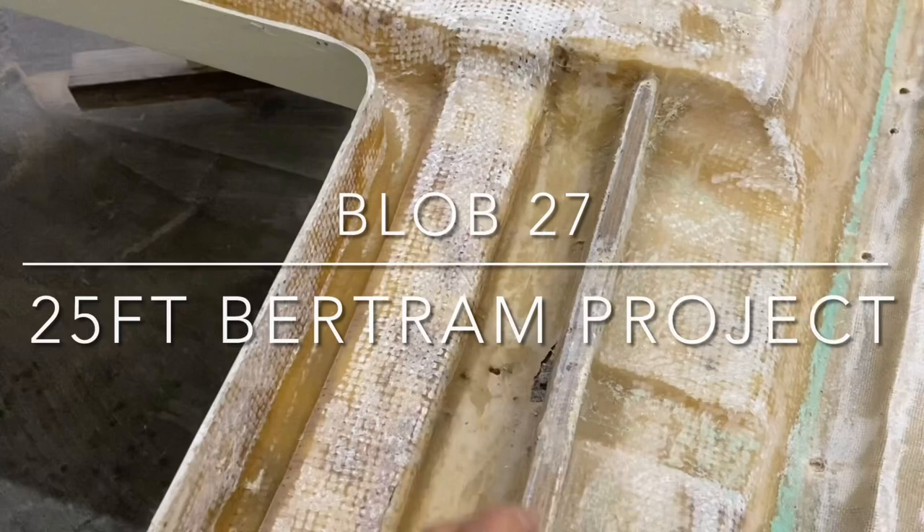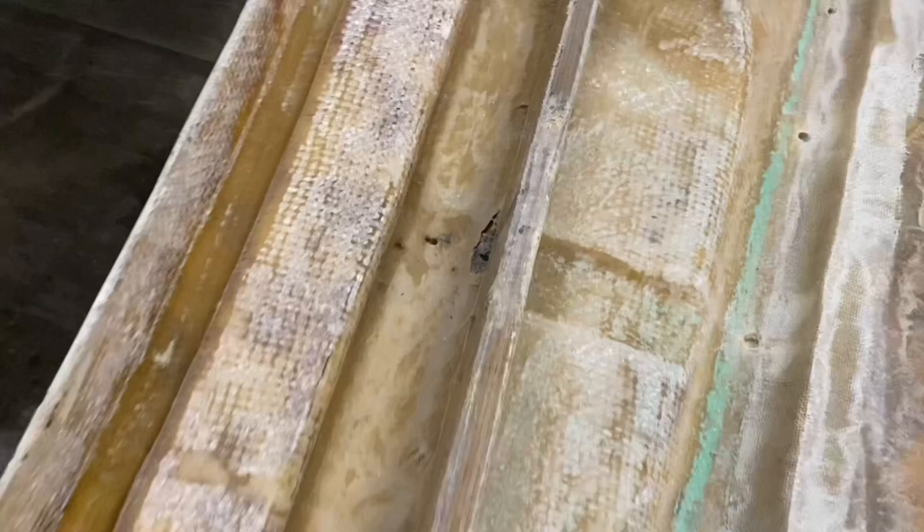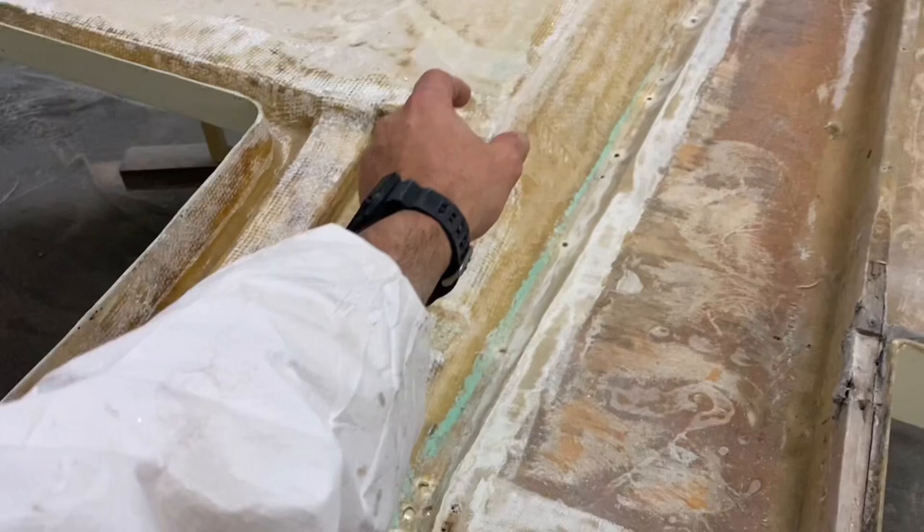This bit bothers me. When I had to get this off, I couldn't get that last bolt and nut off because it was hard up against this wood. So I'm going to remove this and then I'll put a new one further back.